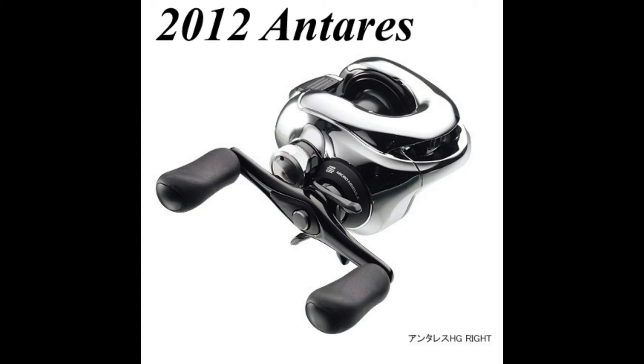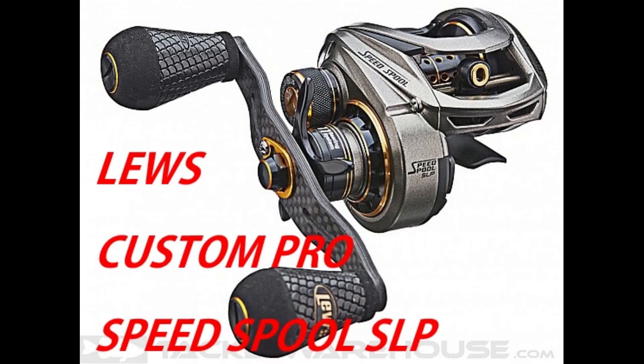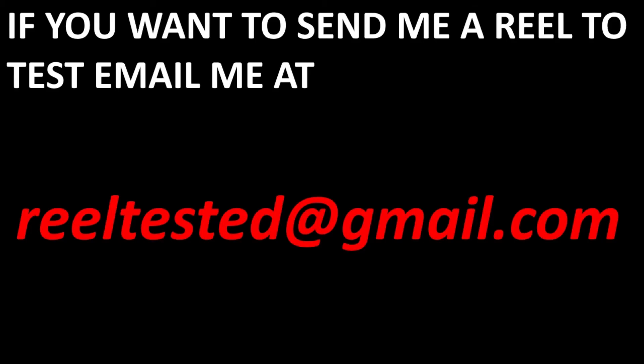I'd also love to try out the 2012 Antares. On the Lew's side, I'd love to try out the new BB1 Pro — it's probably one of the longest casters out there. I'd also like to test the Custom Pro Speed Spool with the wind grips, and the Hyper Mag Speed Spool, which looks to be their new top-of-the-line low-profile baitcaster.